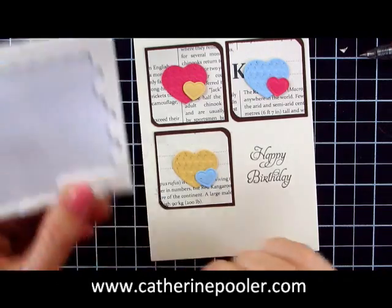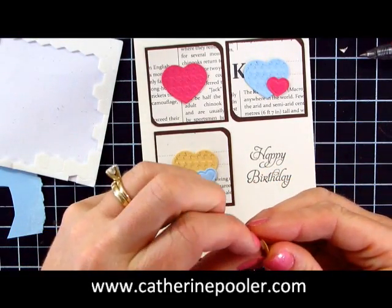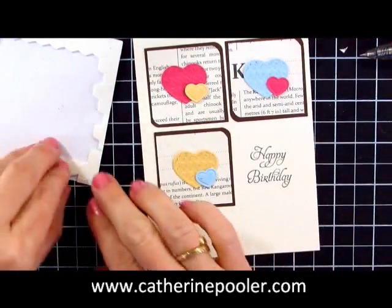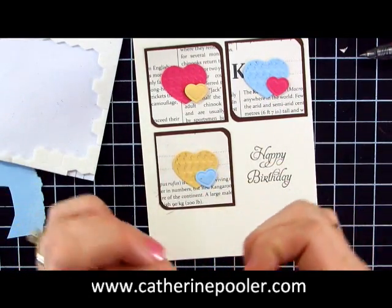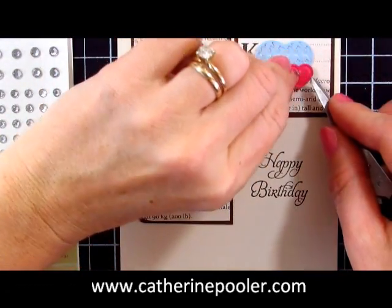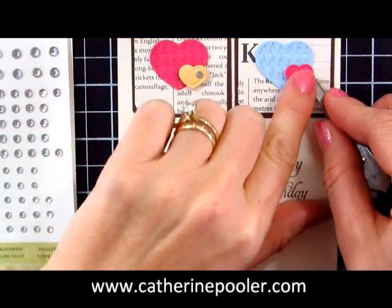Now I could leave my card as is, or I can use some more of these fancy little hearts. Just cut a little piece of dimensional and add them right heart on top of heart. A little rhinestone to the center of each heart finishes it off, and we are done with our card.